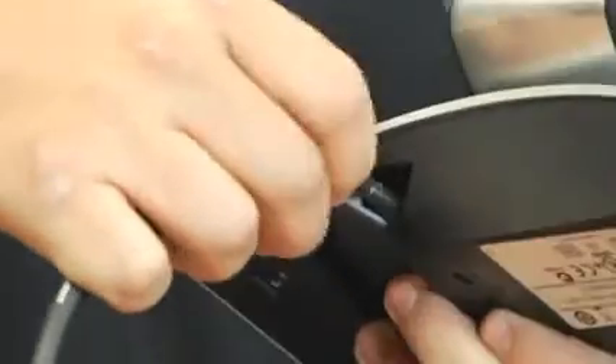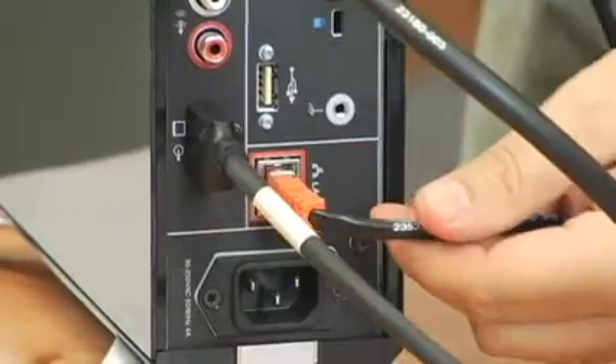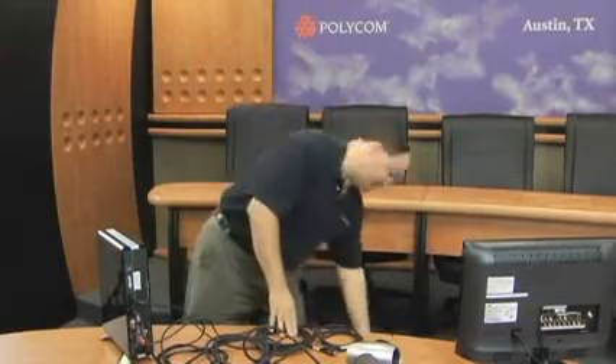This will ensure a nice tight fit and also ensure that in case someone's moving the monitors around, your cables won't come loose. You can now take your LAN cable — again, which is included — plug it into the back of the HDX6000 on one end, and on the other end, plug it into your network.